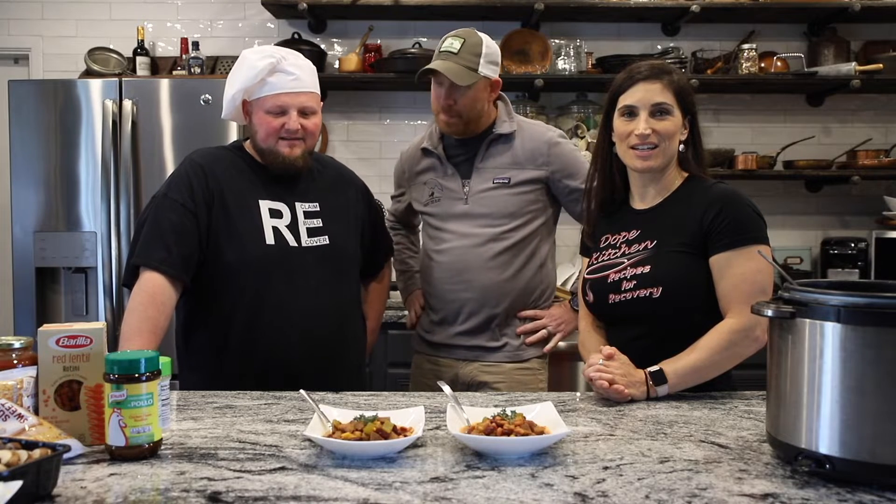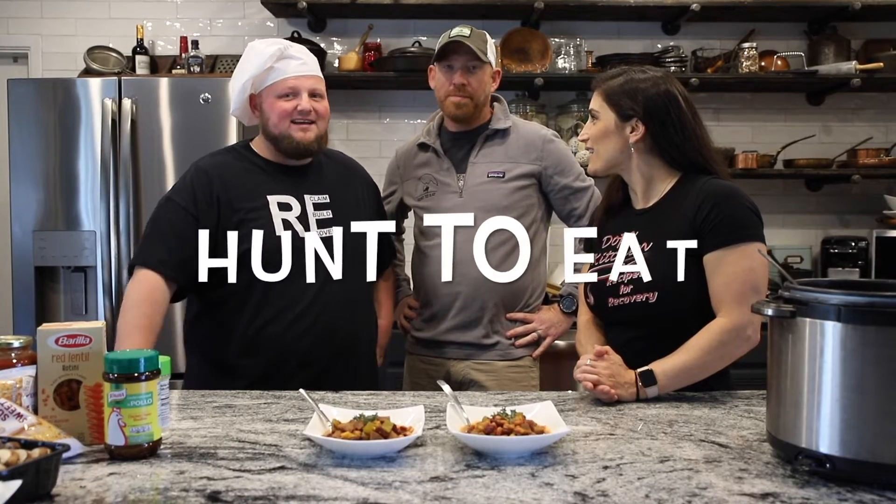Alright y'all, thanks for staying tuned. We got the final product here — Texas-style venison stew. We're about to do a taste test. We wanted to give a special shout-out to our friend Jason with Hunt to Eat.